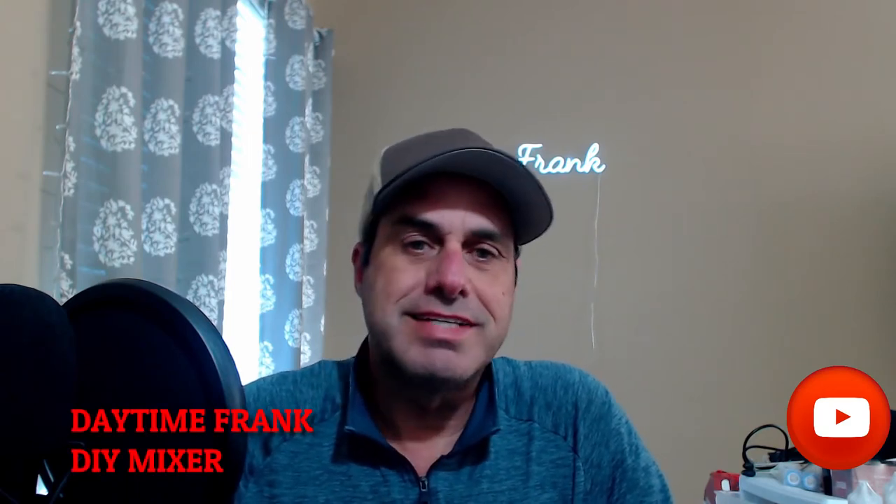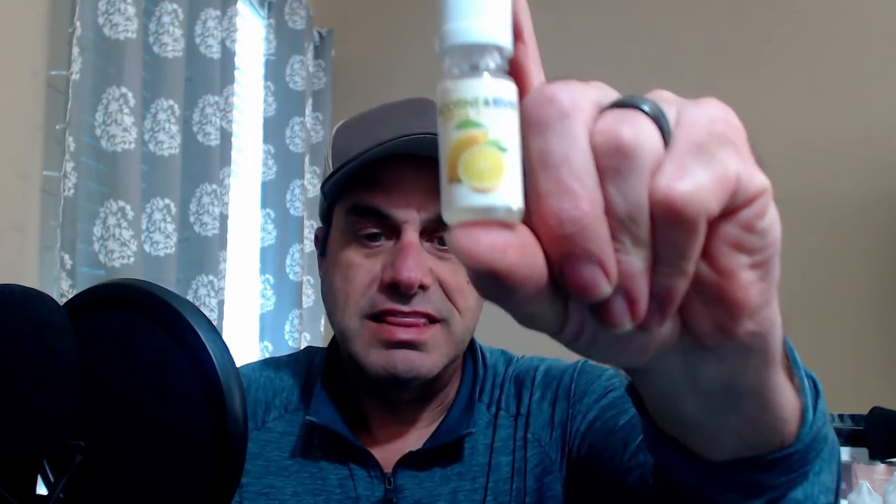Hey everybody, happy hump day — right smack in the middle of the week, Wednesday noon Eastern. Today's flavor of the day is Lemon Sicily from Flavor Art. This is an old bottle I've had for at least three years.